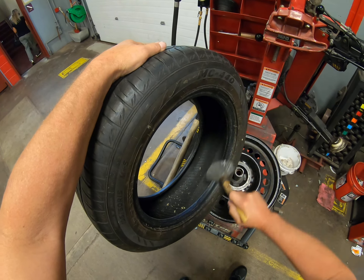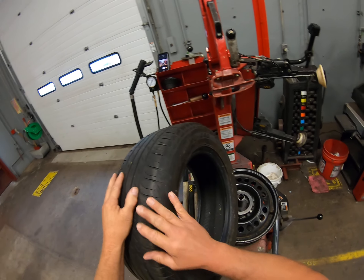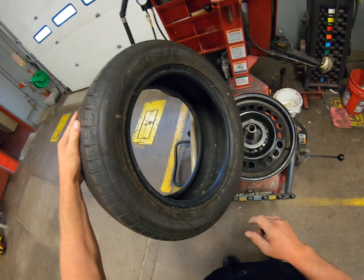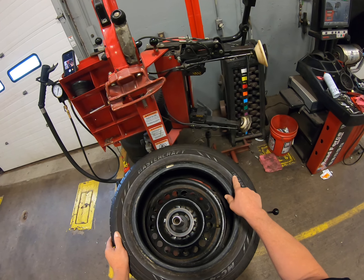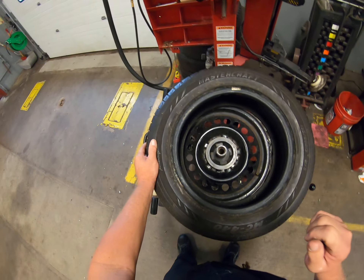We've got our tire and bead all lubricated and we're all ready. We've verified that we have the proper size tire. Watch for things like arrows on the tire for direction of rotation — this tire does not have one, but some tires do, right here along the side. You'll find an arrow that says 'direction of rotation,' and you want to make sure that you've got that correct.